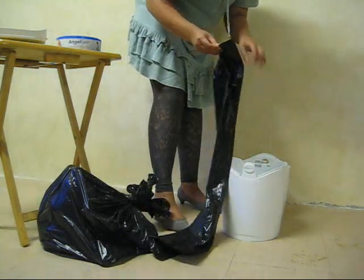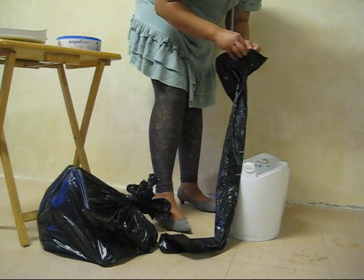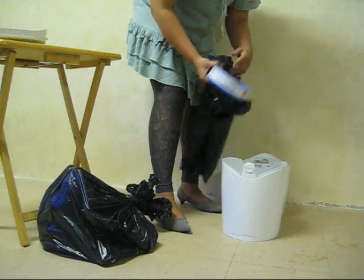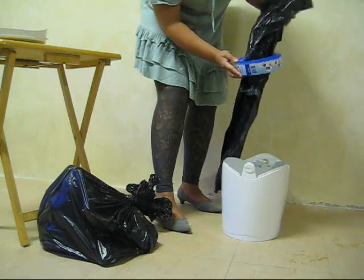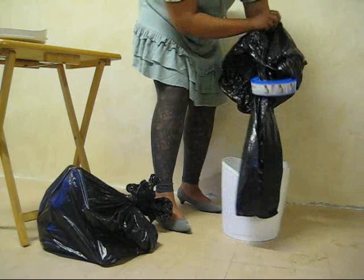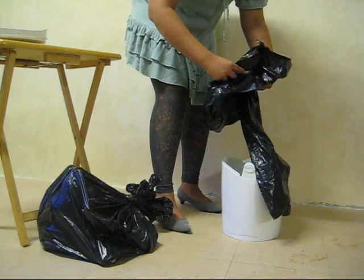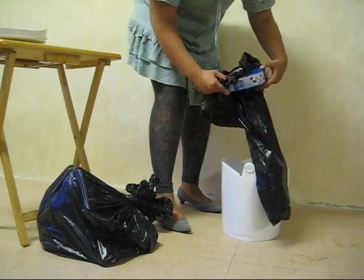Now we've got our black bag and we're going to open it at the top. Get a good grip at the top, then take the refill cartridge and stick the black bag through it quite easily, going just above halfway through the bag. The reason we do this is because sometimes it slips through — remember, this thing is not designed for black bags, we're just using it that way.